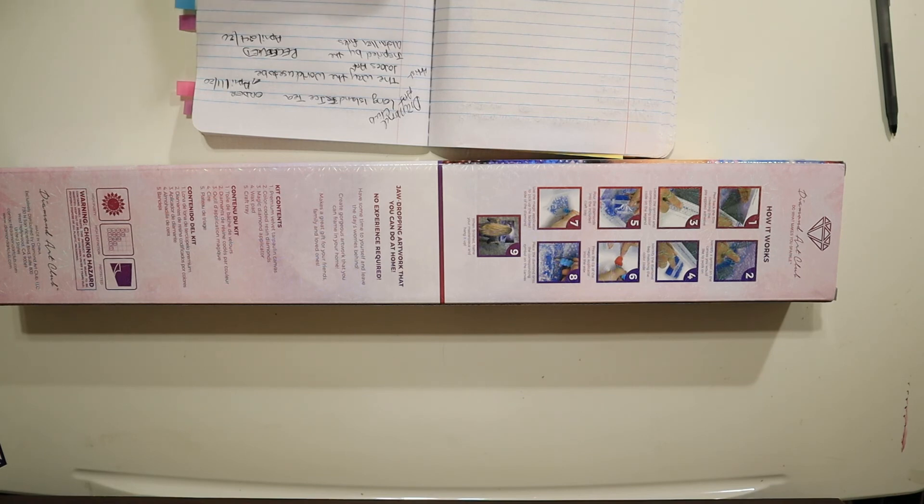Hello everyone, my name is Janae and thank you for joining me tonight on Diamond Painting Reviews by Janae. Tonight we're going to be doing an unboxing from the Diamond Art Club, and this painting is called The Way the World Used to Be. The artist is Joe Joe's Art, and this painting was inspired by the Australian fires. When I first saw this painting being unboxed I was just blown away — this painting is gorgeous, and this is actually my first Joe Joe's Art painting.